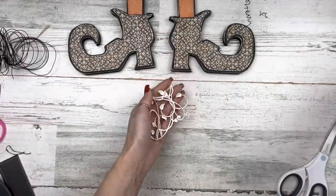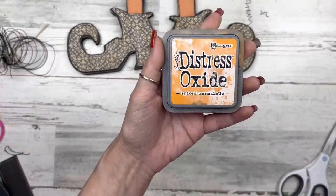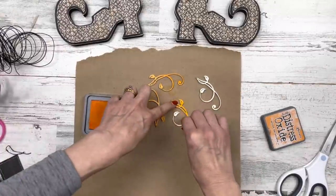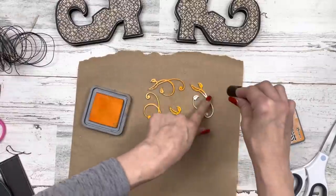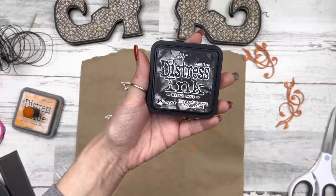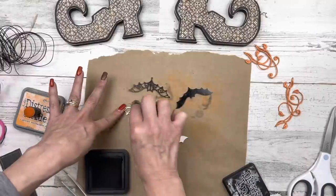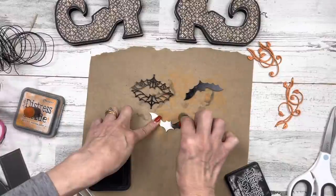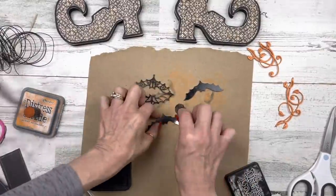I'm gluing the other wire on the right boot at the toe area, sandwiching it again between the paper and the wood. Now I'm bringing in these quilling flourishes from Reneé Bouquets and using distress oxide ink in Spiced Marmalade — it's a nice orange. I'm using a little finger inker and dabbing that on my pieces. It looks a little bright at first; I'll do two layers, then use my heat tool to set the ink — the color warms up to a really nice rustic orange. I'm bringing in the same distress ink in Black Soot and doing the same thing with the bats.